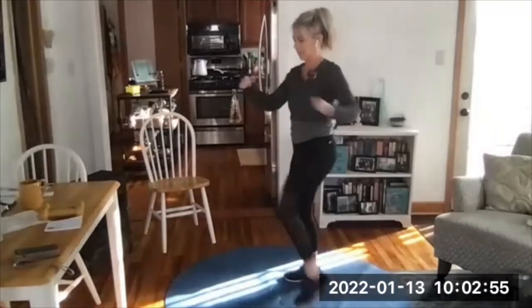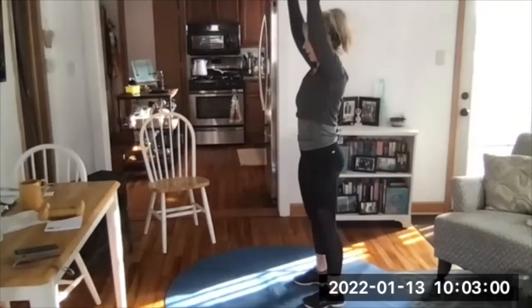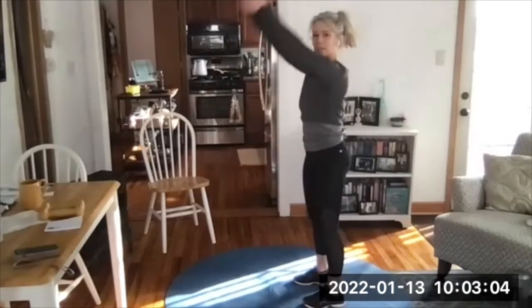Hinge and swing on the beep. Here we go — hinge down, pop your hips forward, arms are weightless on the way up, abs engaged. We're all sore, those of us who did it Tuesday.